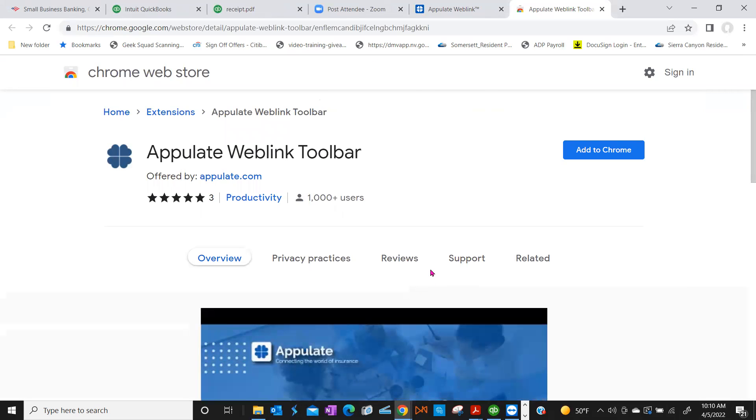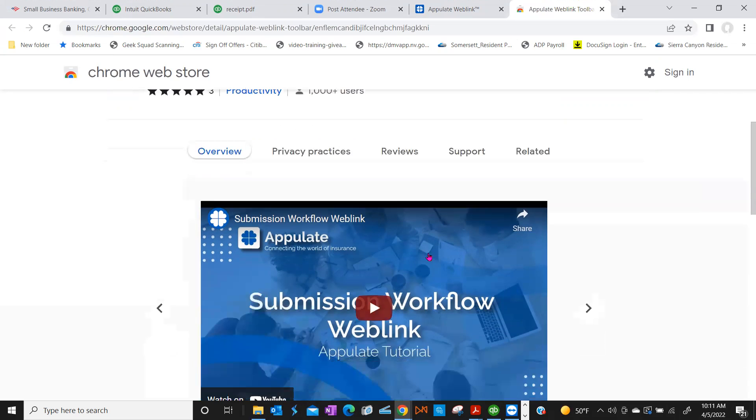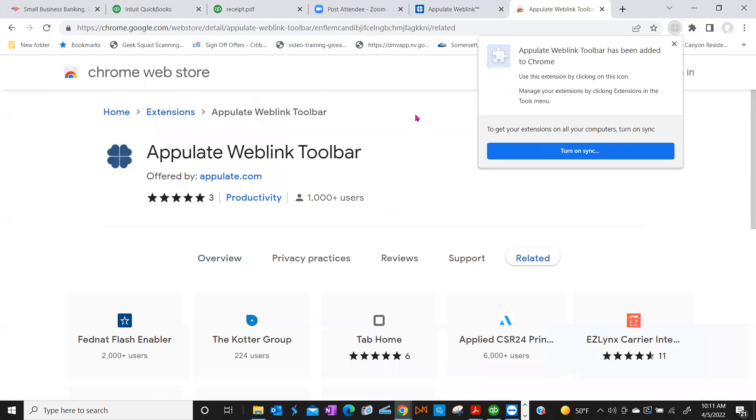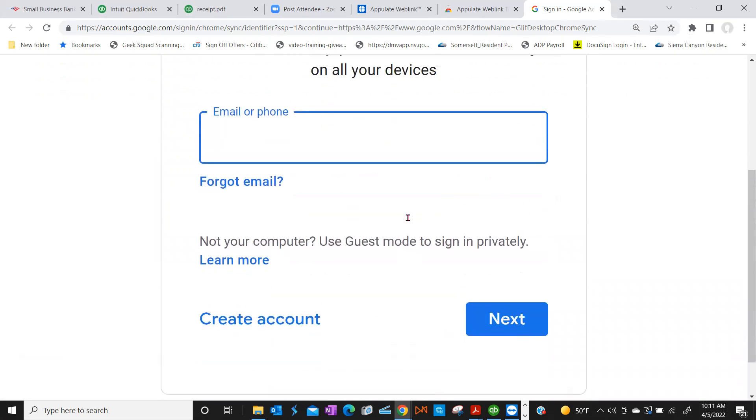This is browser-specific, so if you use browsers besides Chrome to quote, make sure you download it for those too — Edge or Firefox. I usually use Chrome. So up top you'll just click Add to Chrome, and then click Add Extension. You're all done. If you want to sync it, it might work if you go back to the office with the same Google login for Chrome, but you do have to sign in to Google.